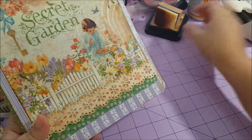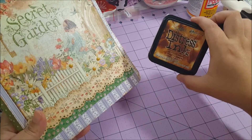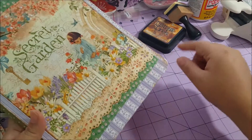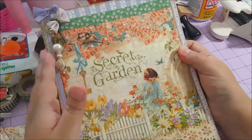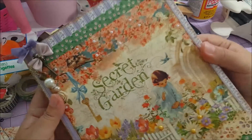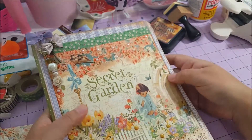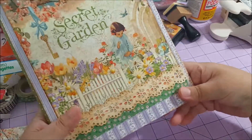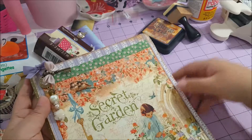I used my Martha punch tool — I think it's really nice. I also used this vintage dress diecut or photo, and more washi tape. This is everything I made for the front cover of the journal. That image is so beautiful — I think it's the most beautiful image I've ever used, I love it.